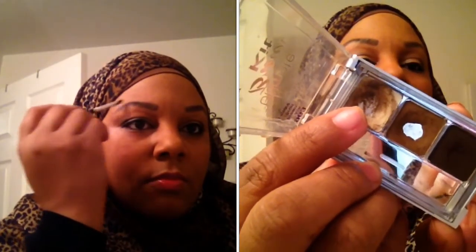With this kit it comes with a wax-based product, and I just take a little bit of it and rub it over the hairs to kind of lay them down a little bit — and that is all.